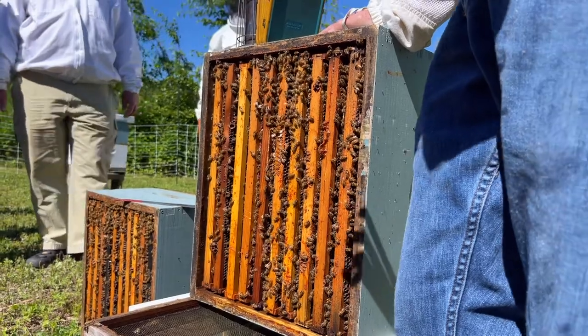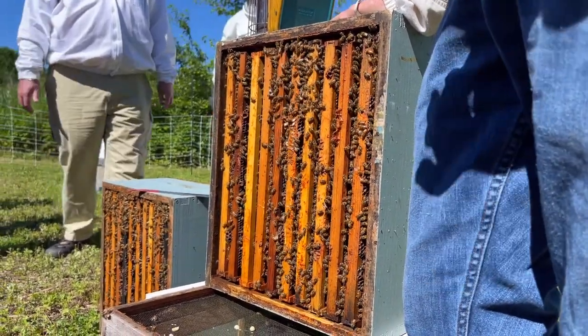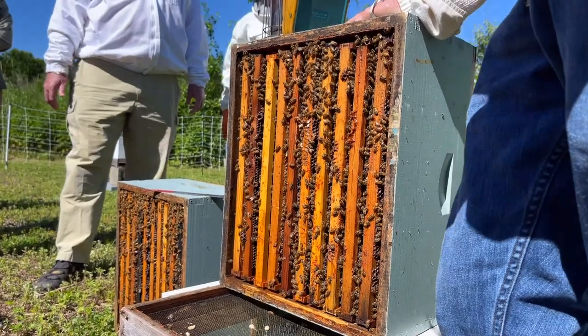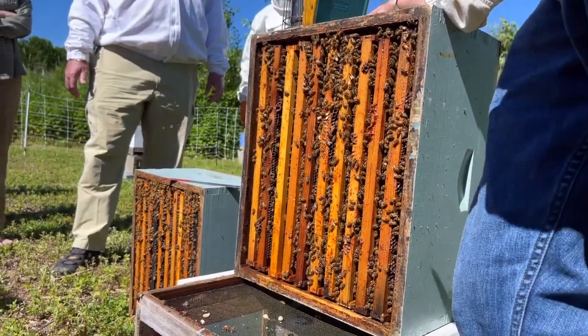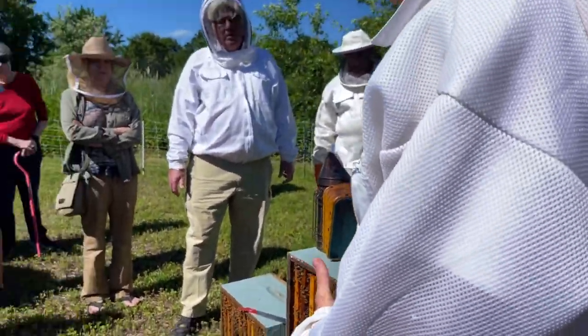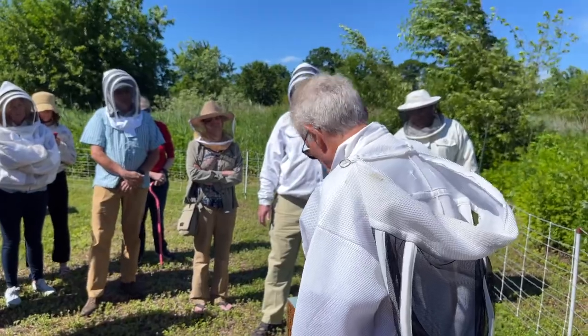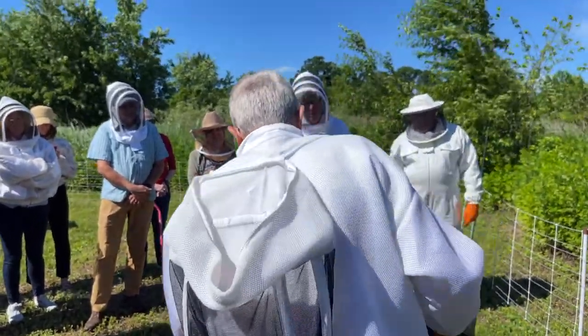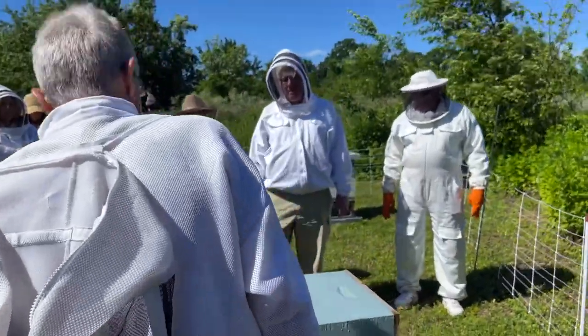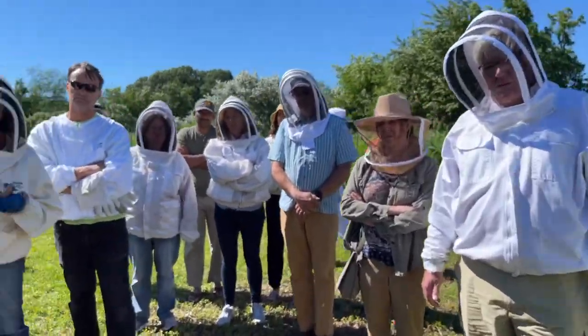This is one colony we might want to consider doing a sugar or alcohol wash on to see what the mite count is. Since we don't see any swarm indication, that means this brood has been here for a while — it didn't swarm, so it didn't take a lot of Varroa with it, and it should have its full complement of infestation. But it doesn't necessarily guarantee there aren't swarm cells.